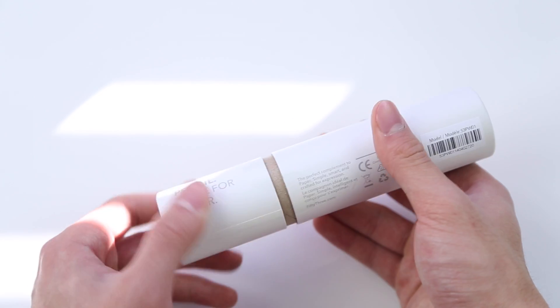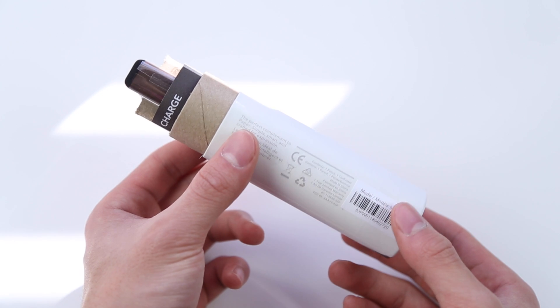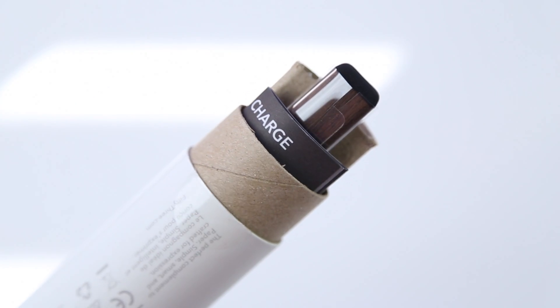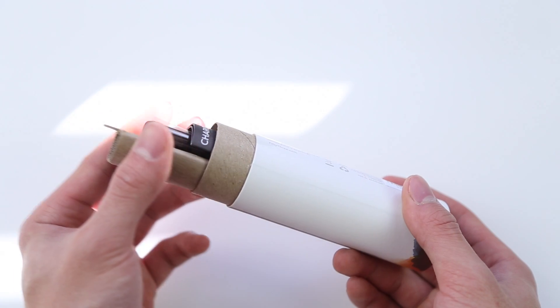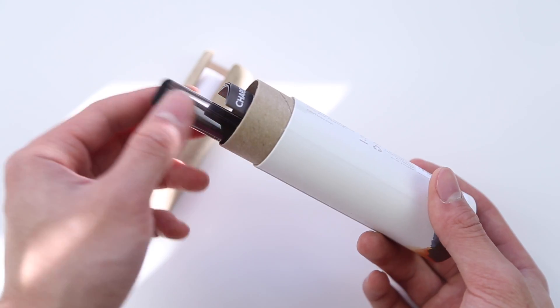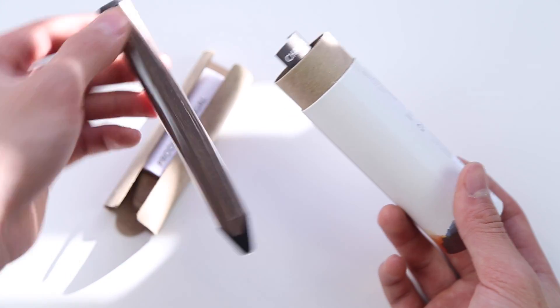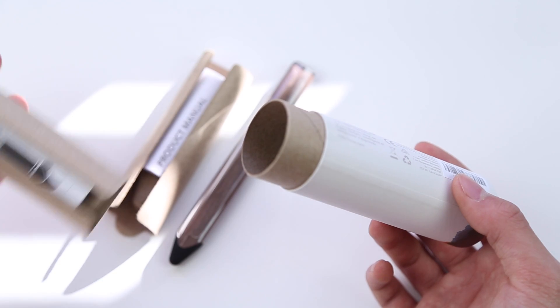From looking at the packaging, it is very minimalist — I'm actually a pretty big fan of it, very compact. It definitely reminds me of a toilet paper roll though. But let's lift that off and take a look at the things included: you've got the paper pencil, some extra eraser tips, the pen tip, your instruction and product manual, and aside from that, there really isn't much to it.